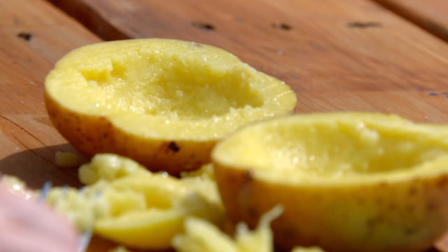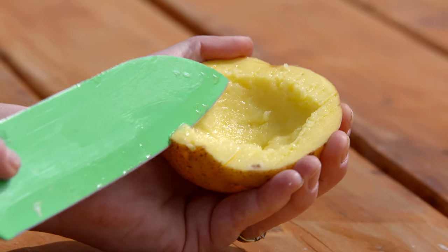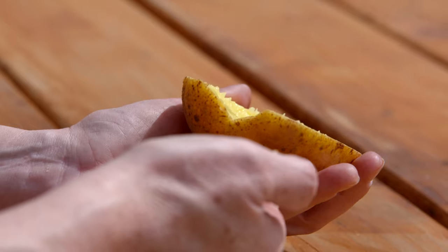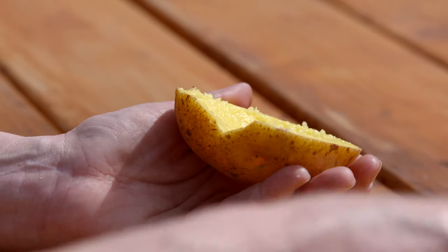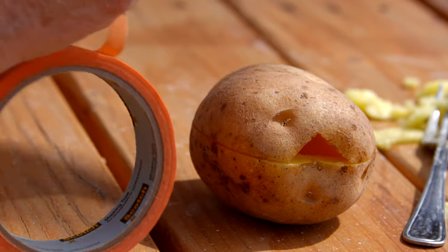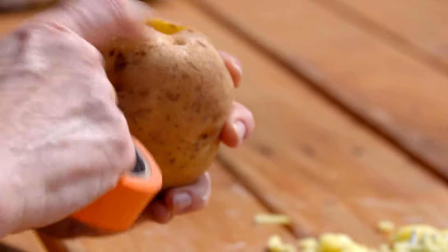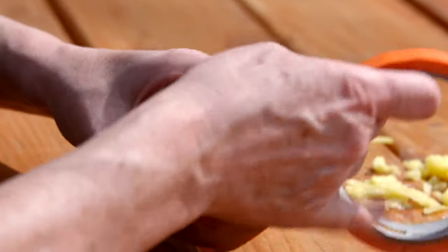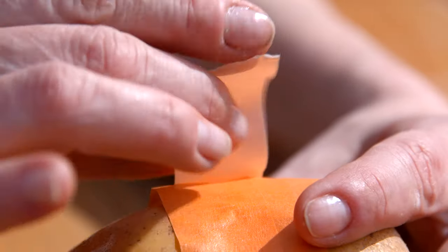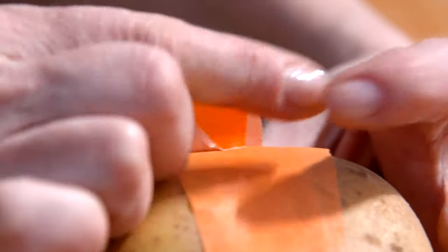Once both halves are carved out and ready to go, you need to pick a place where you would like to have the door for the roly-polies to get into the playhouse. Take some kind of tape and go around it a few times. I always put a flap at the end of the tape so that kids when they come back to look inside can pull it open easily and wrap it back up easily.